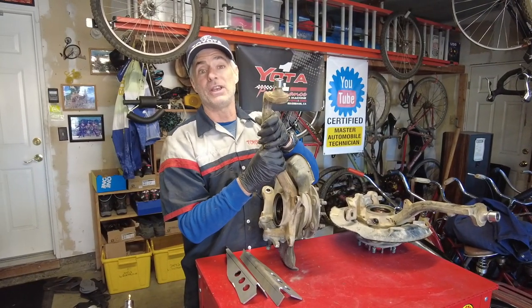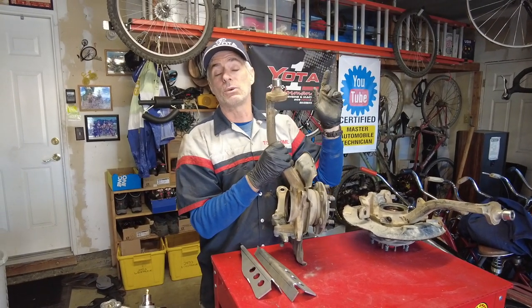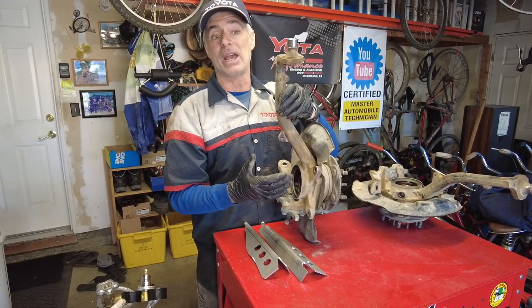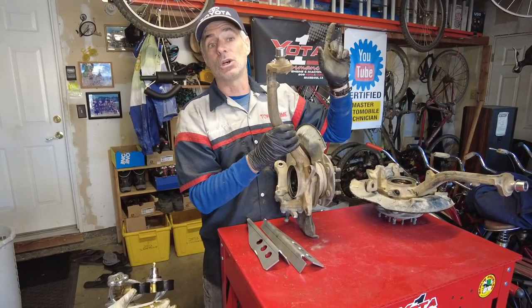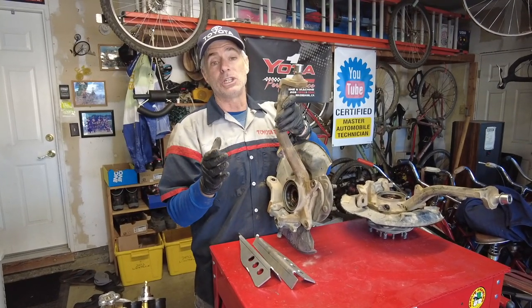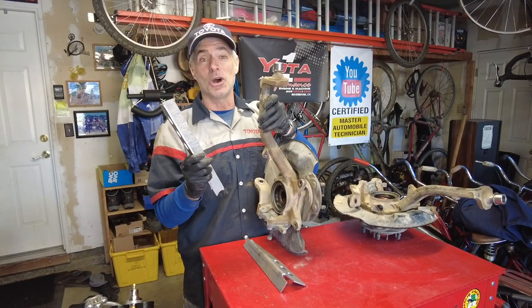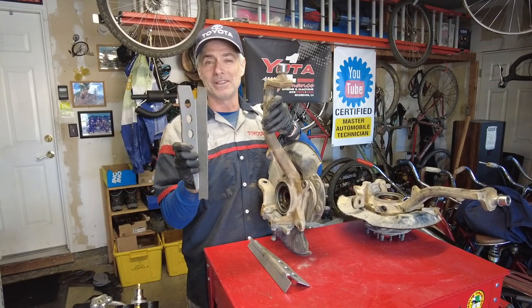We're not going to show pulling the knuckles off the vehicles because we already have videos that cover that. Click the link above to reference our front wheel bearing replacement video for all the steps to get the knuckles off. If you have manual hubs like I do, click the link above for our manual hub swap video. Also, Wei likes making his own stuff, so he made his own custom gussets out of metal he had at his house in Alameda. He'll showcase his fabrication skills, and I'm just going to cheat and use the ones made by Total Chaos.